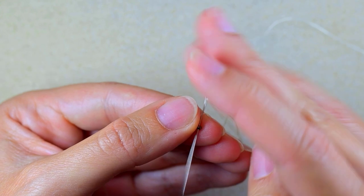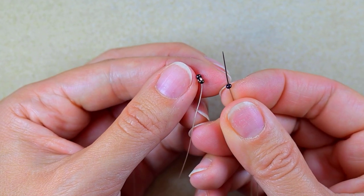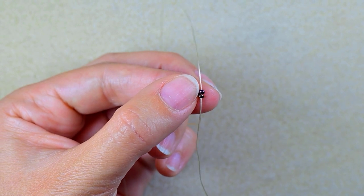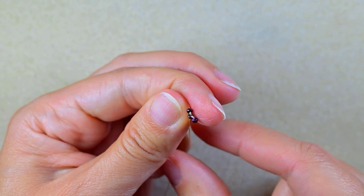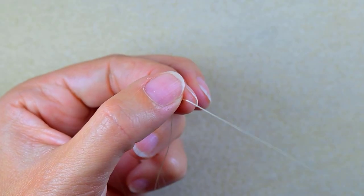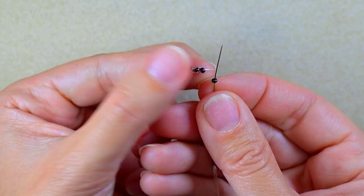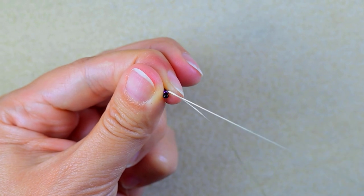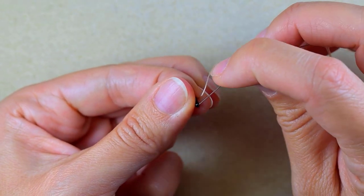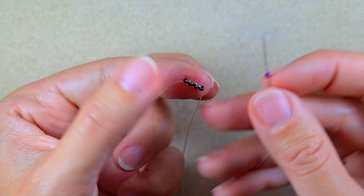I go through the second bead, then take another bead and go backwards through the previous one, arranging it in the same direction — hole pointing the same way, sides touching. Then I go through this bead again. Now I have three beads. I take a fourth one, going backwards and forming a loop. Then the fifth one — everything is absolutely the same.